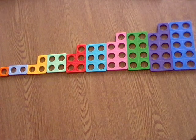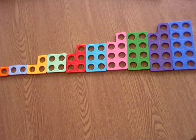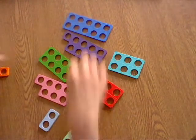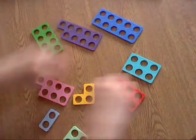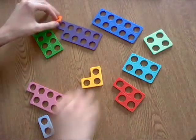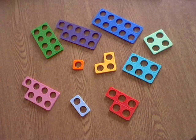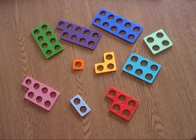Well done! The next thing we are going to do is jumble it all up, just like this. So they're not in any order anymore, and we still need to see if we can recognise what each of these shapes are.